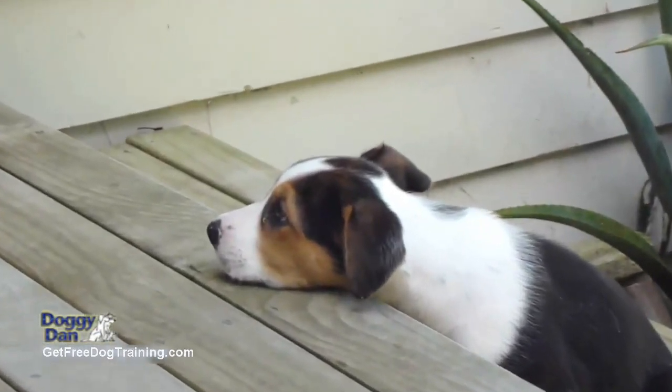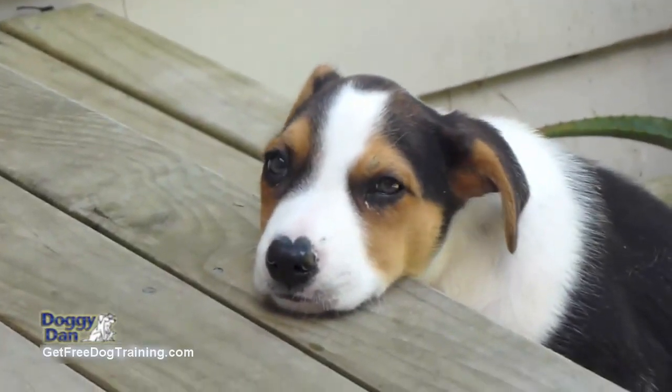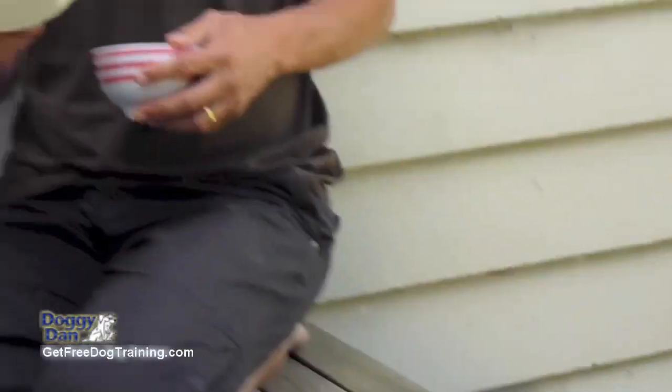Little Moses here looks like an actual picture of innocence, and he is. However, within the first week he was becoming quite growly when you put your hand near the bowl. So this is what I've been doing, and it's been working quite well.